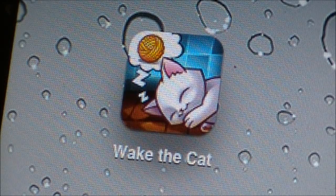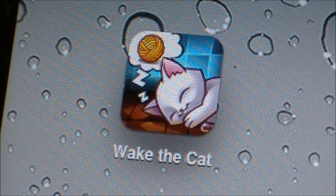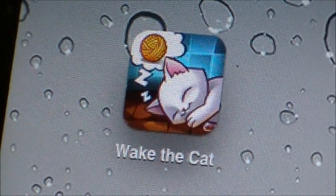But before we start with this app review, I just want you guys to know to please follow me on Twitter for updates, as well as check my website for following with app reviews. And please click that yellow button up above this video that says subscribe for more videos. Thanks guys, and welcome to the app review of Wake the Cat.